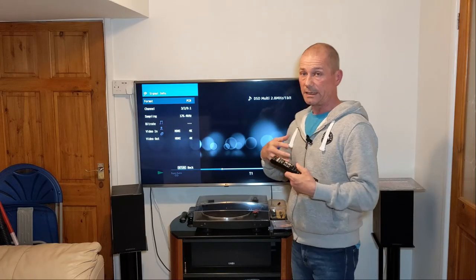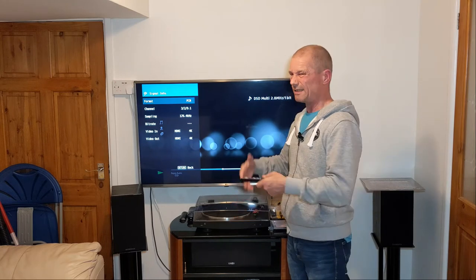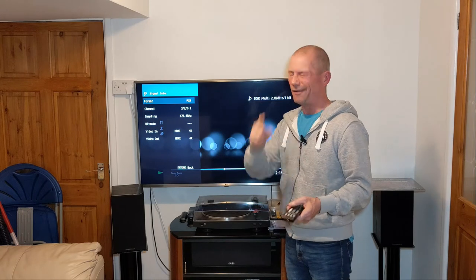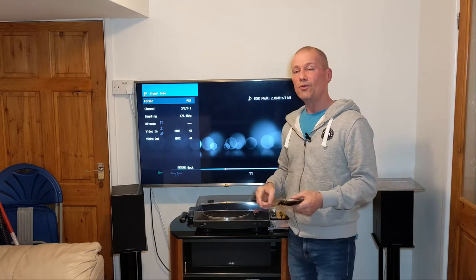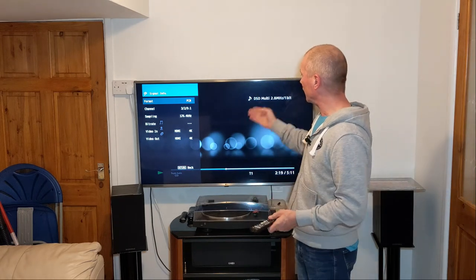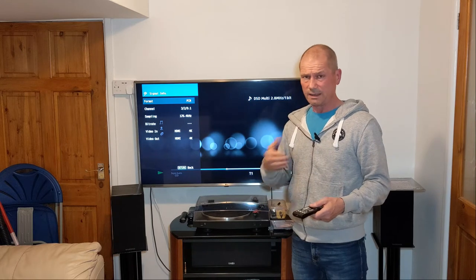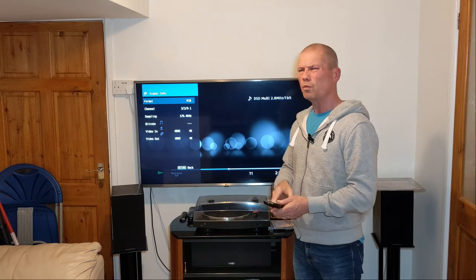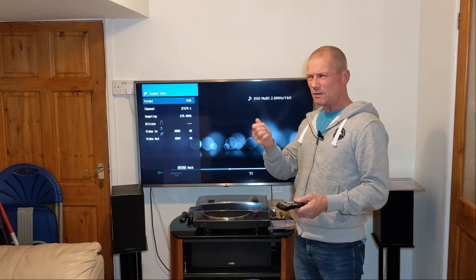So here's the question: is it worth getting if my receiver can't play DSD? Does it sound better? I'm going to say hell yeah — because even though I'm not getting it through in DSD, I still think that the Super Audio CD sounds better.